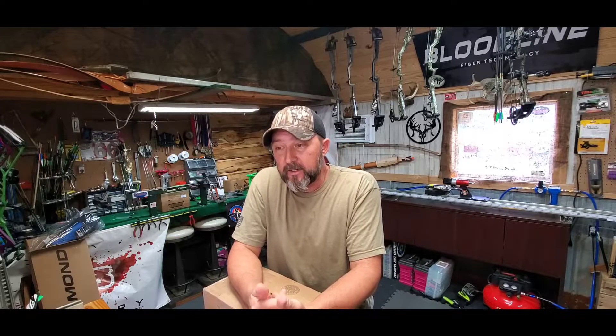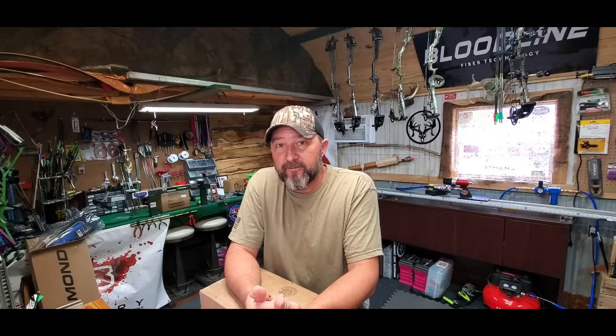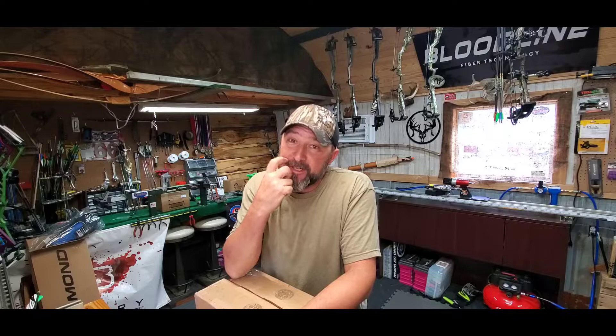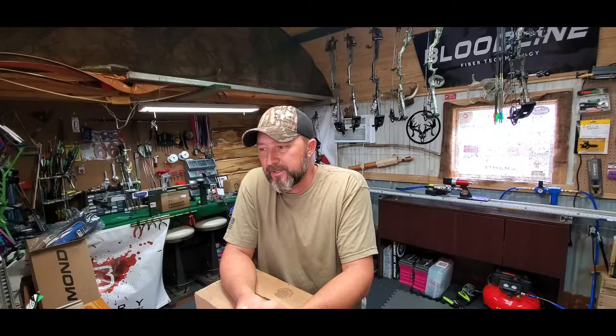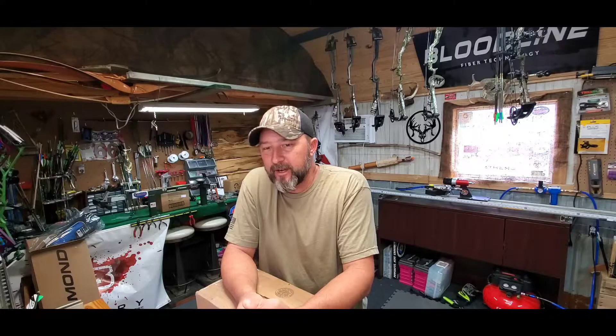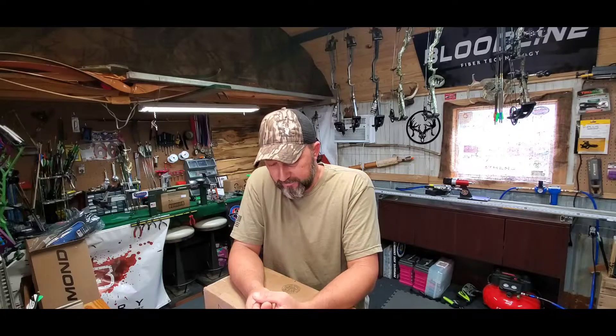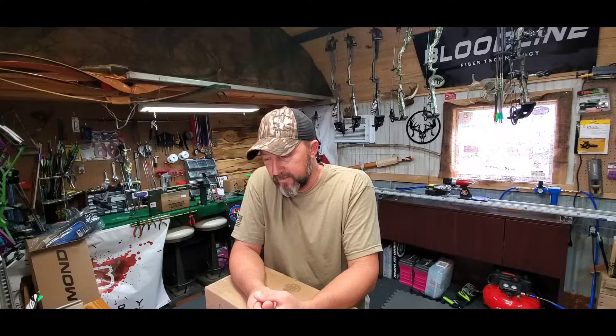This bow is going to be a left-handed bow for my sister-in-law. I'm an only child, but my wife's sister is really like my sister — I feel like I'm her big brother. I've known her since she was about four or five, so I try to take care of her. Anyway, let's get these open and see what they look like.